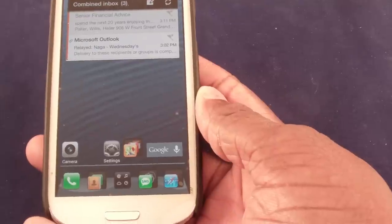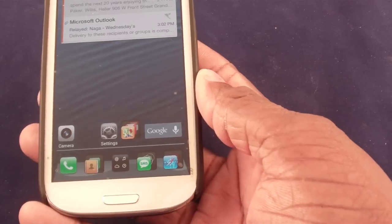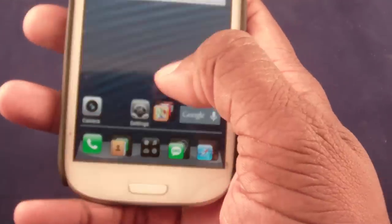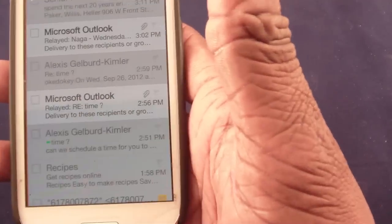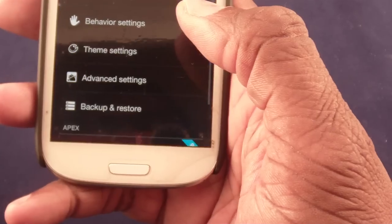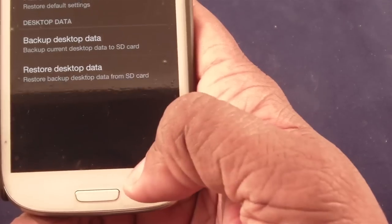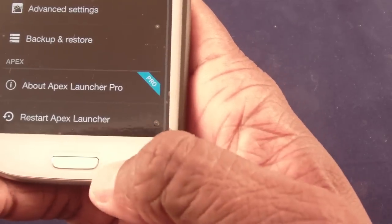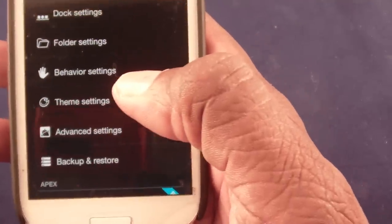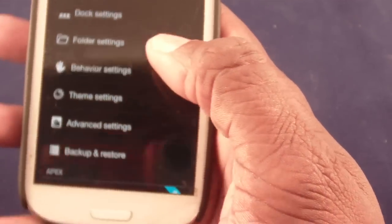My Samsung S3 and my Nexus tablet, even though it's running Jelly Bean, can have the same setup because Apex Launcher overlays onto Jelly Bean as well. Once I get everything set up I can make both devices look and act exactly alike. There's also a great backup and restore feature — once you have things exactly the way you want, you can back it up. I can back this up, load Apex Launcher on my tablet, do a restore, and it'll be set up exactly the same way.